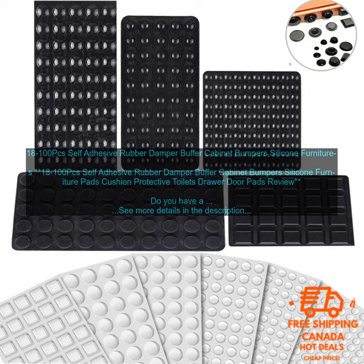18 to 100 piece self-adhesive rubber damper buffer cabinet bumpers, silicone furniture pads, cushion protective toilets, drawer door pads — review.